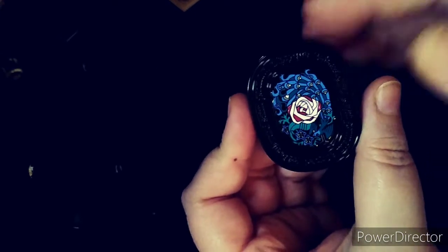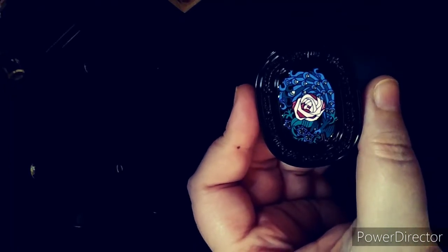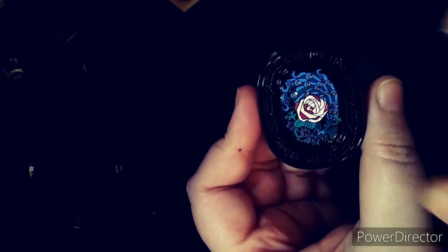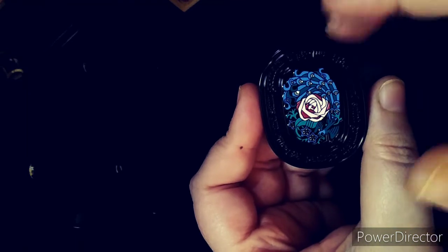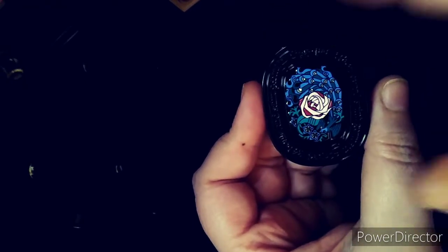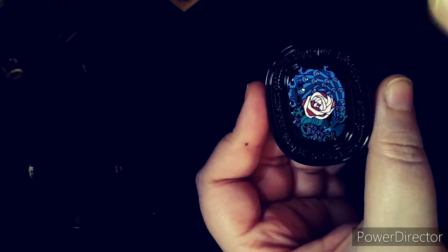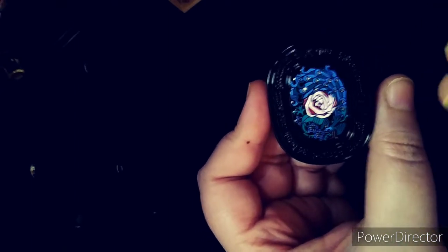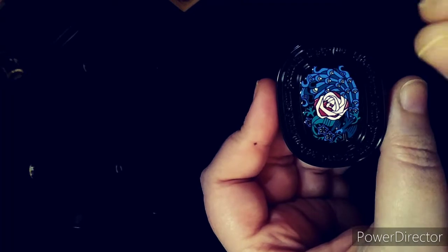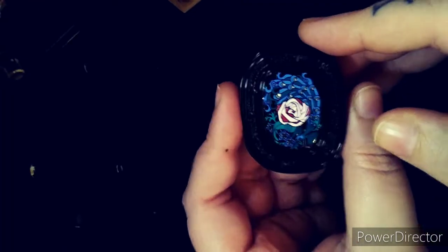That is up to personal preference. The Eau de Parfum version of Eau Capital does appear to be a permanent addition to Diptyque's fragrance line. So even if you're interested in the scent but can't get the solid version, you can try the Eau de Parfum, which I have seen online anywhere from $180 to $200 US dollars, so just kind of shop around for that.